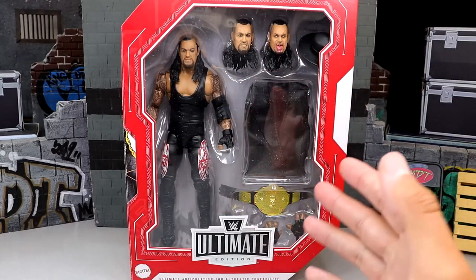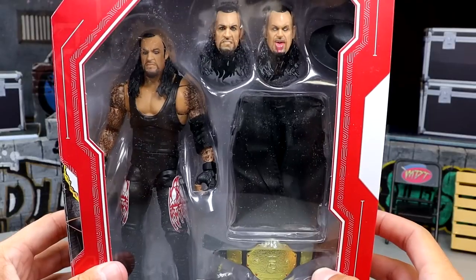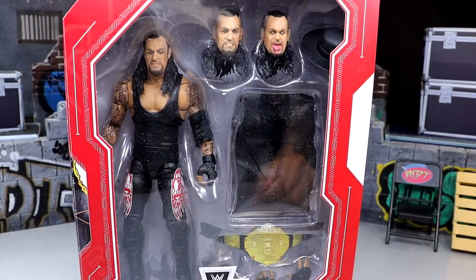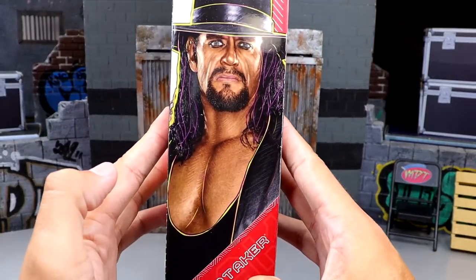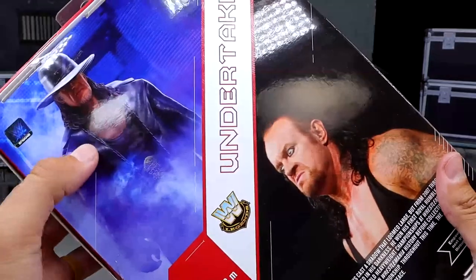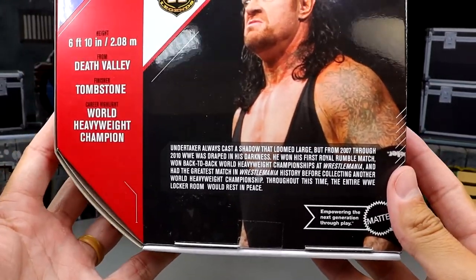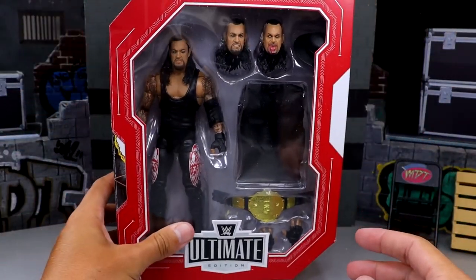It does have the red border, which means it is a store exclusive, not in the main wave — that would be a white box with red trim. I'm on the fence about a couple things but everything's looking good. Anything that has big gold Undertaker, you can count me in. You have the Taker there, a nice shot of the Phenom, the yellow border, and on the back you get the prototype shot. You have the bio you can pause and read, and that is our packaging for the Deadman.